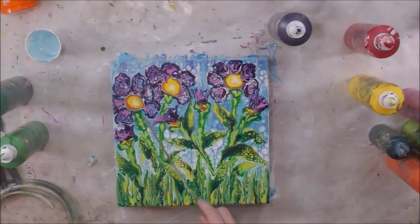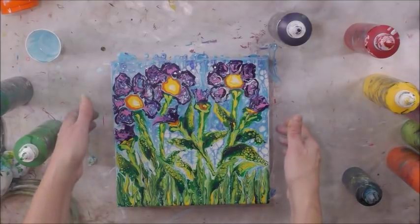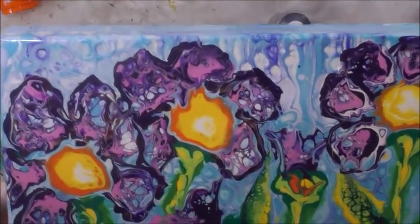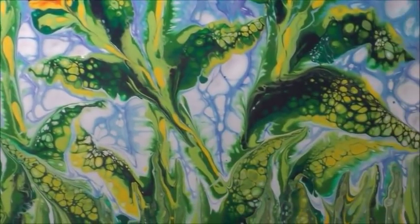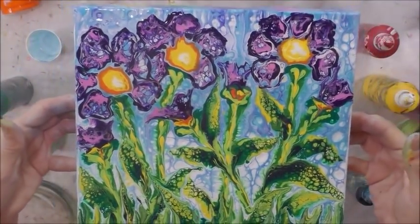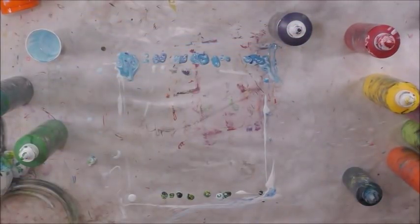I wish I could kind of rein in the edges of the lines on the stems because they are kind of watercolor-y and out there. I am going to call it finished. Like I said, I love the leaves — they are my favorite part. I hope you enjoyed it. If you did, please give me a thumbs up and subscribe to my channel. Thank you so much.